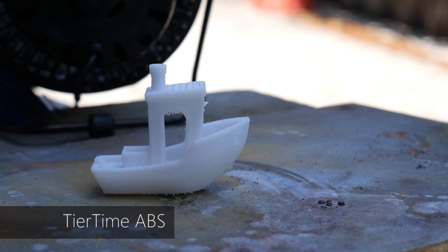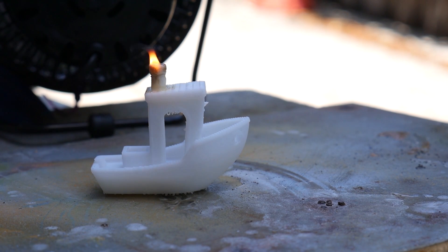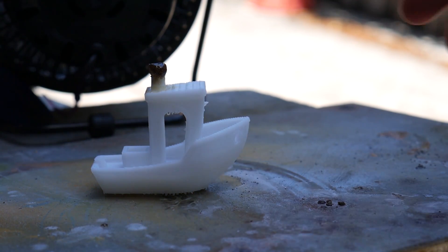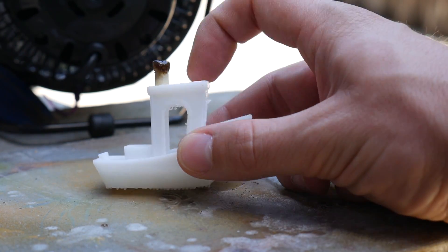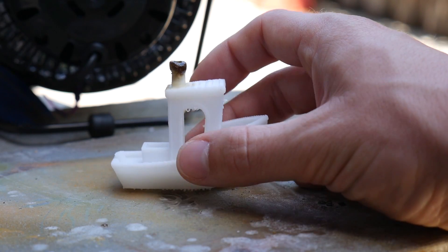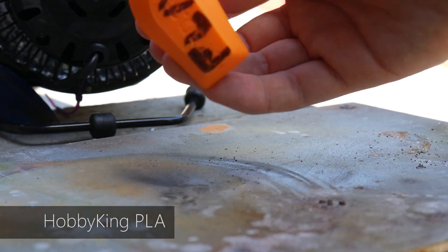Now let's try Tier Time's ABS — a lot more expensive than the Hobby King stuff, prints at a higher temperature around 260 degrees Celsius. Whether or not this one actually burns, I'm not sure. And there you go — that caught just as easily as the Hobby King ABS and it's burning just as vigorously. So both Tier Time and Hobby King ABS definitely catch and sustain quite a vigorous flame, which is a bit worrying because I used to use ABS for my speed controllers.